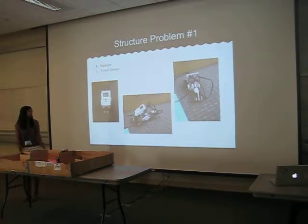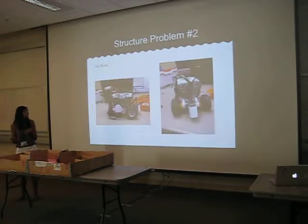My first problem was I only had a bumper. The problem with that is that it would just go into a wall, hit it back up, and then go into another wall — it literally just went in circles. So I decided to use an ultrasonic sensor, and I also made the brick flatter because I thought it would be more sturdy and go more straight. But that didn't work either because it was really big and hard to make small turns.